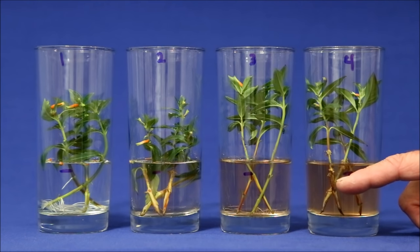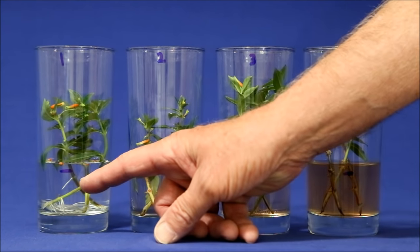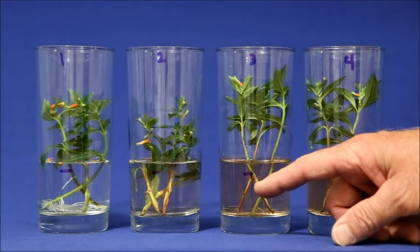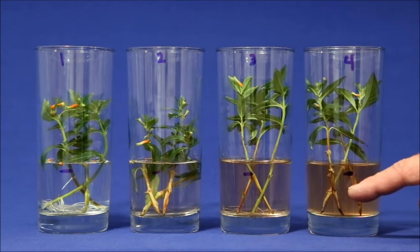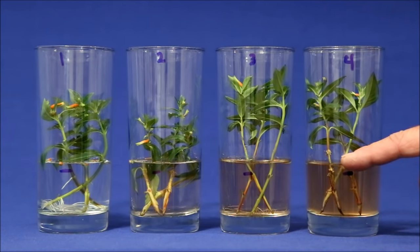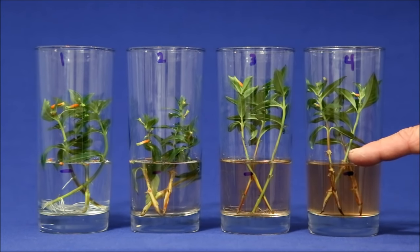Still, the hope was that it should encourage some root growth. Nine days later, I was surprised to see that by far the best root growth was from the glass with the plain tap water. The hydroponic solution was a close second. What astounded me was not only didn't the two Clonex glasses produce any roots, it actually seemed to inhibit root growth. One of the stems in number four had started to produce some roots above the water level, but when I raised the water level up so that they were underwater, they stopped growing.